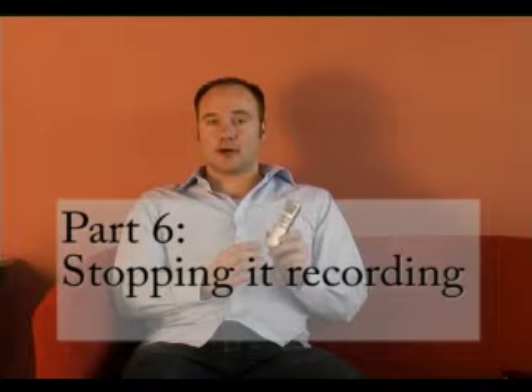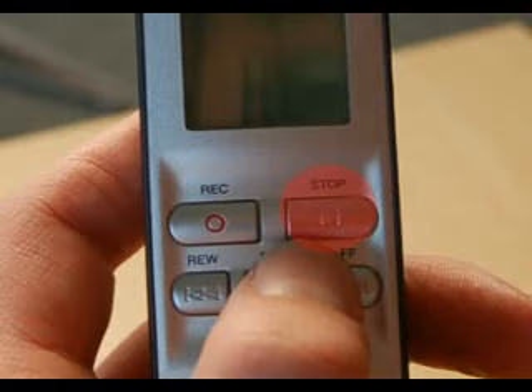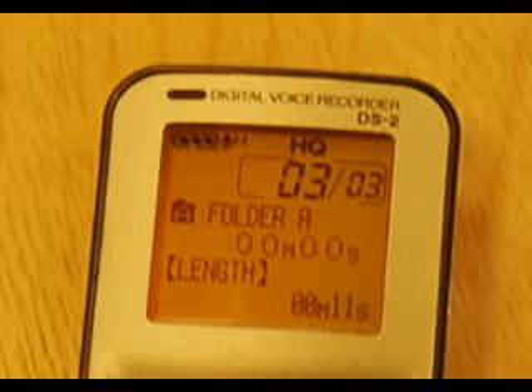When it is time to stop recording, go back to the hold button, push it away from the hold position, and press the stop button. As you can see, when the record button is pressed, a red light at the top right hand side of the voice recorder is turned on. When you press stop, the light turns off.